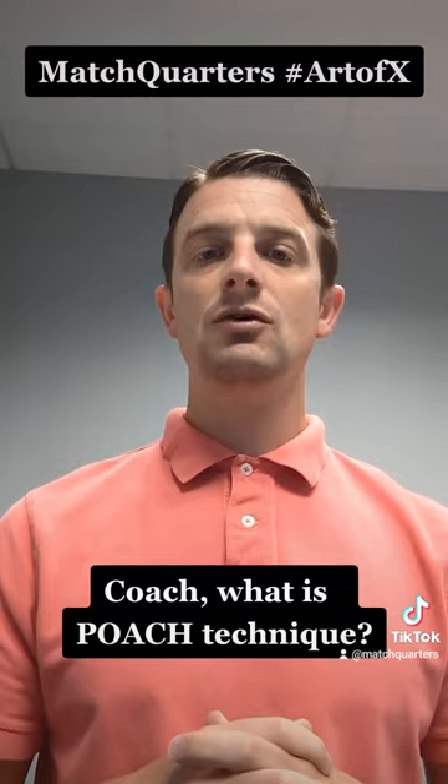Does he come back? I fit. Does he go vertical? I cap. If he goes out, it's a push. Let's get back into the post.